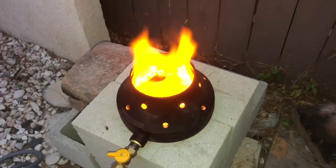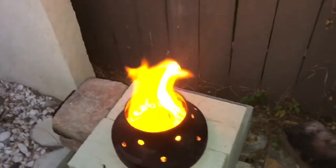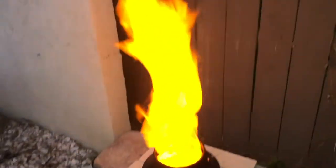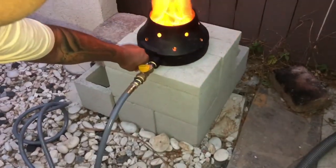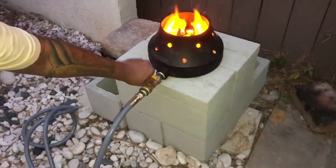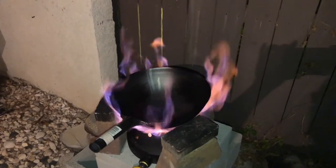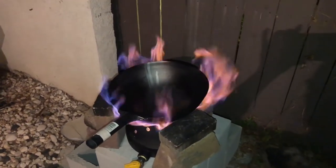Hello guys, welcome to my channel. Today I'm going to show you how to install a 130,000 BTU wok burner. Just a little disclaimer — it's a DIY project, don't hold me accountable for anything. I'm just a guy making a video for the internet. If you like my video, please like, share, and subscribe, and don't forget to watch my other videos. So without any delay, let's go check how it's done.